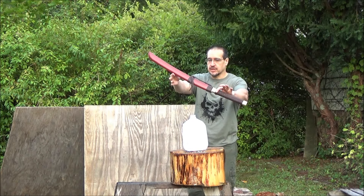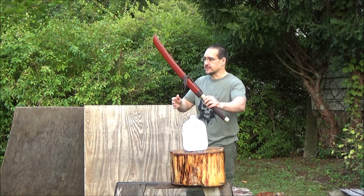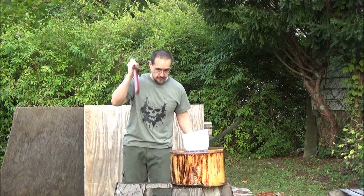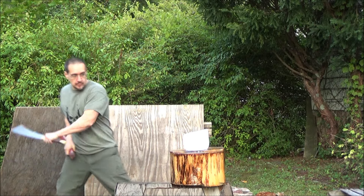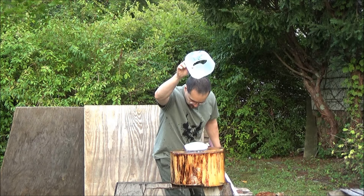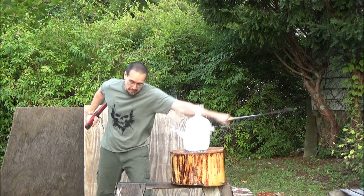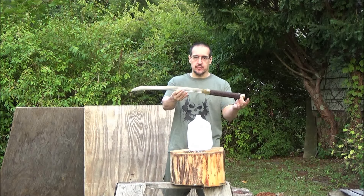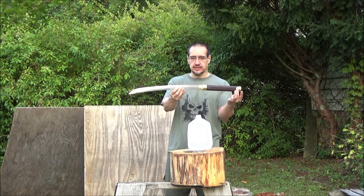Okay, from the sheath — this was a request. High carbon steel, 20-inch blade length.